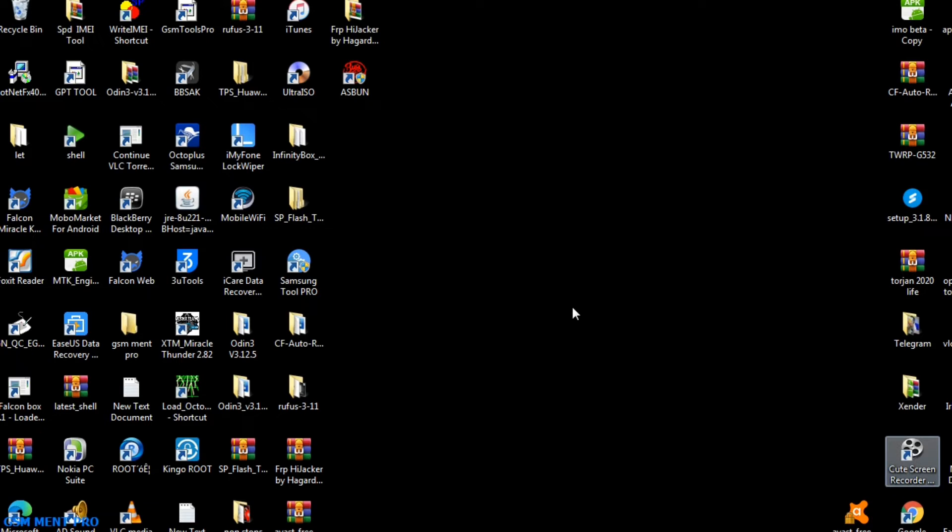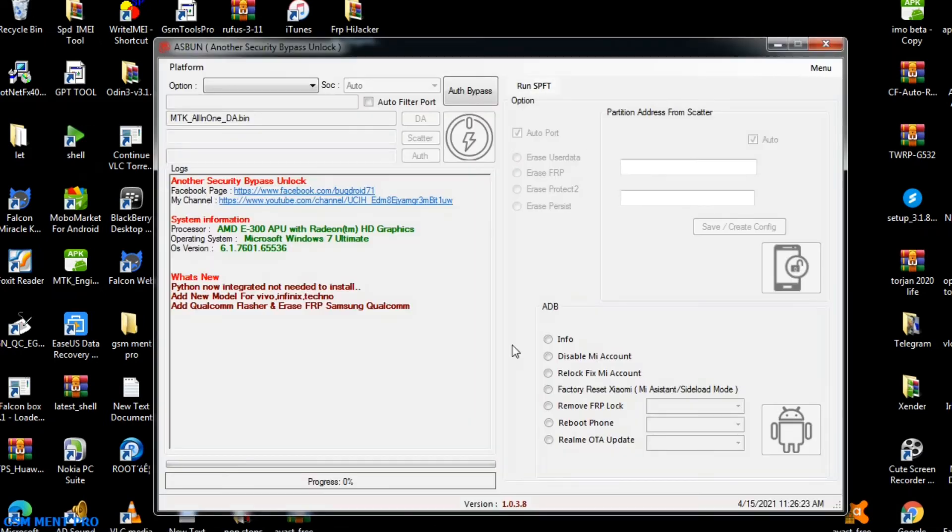Now the installation process is completed and we go to our desktop and run the software. Here is the software interface and we can see these options to flash and unlock the smartphone.